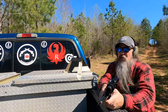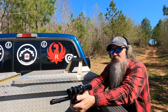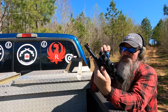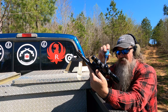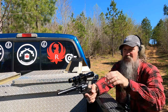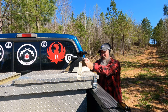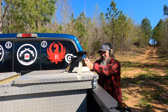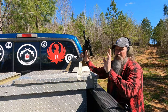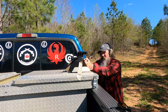I believe what I'm going to do is go one more click left. I may have overcompensated that first time. Now I'm going to take these shades off so maybe I can see the crosshairs just a little clearer. I'm trying to do this with a minimum of shots fired. I lowered it just a hair — I'm trying to compensate for a few changes here.